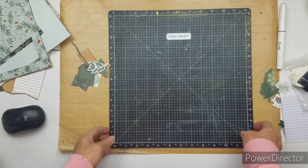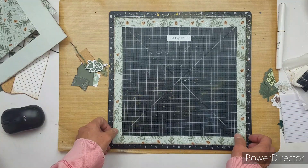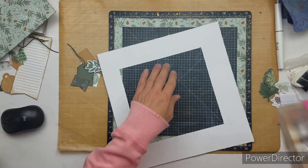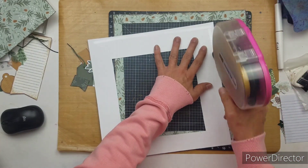Good morning everyone, this is Kathy and we are working on layout 3 for Minikit Monday. Be sure to go check out Becky's channel and Dolly's channel and see what they are doing.